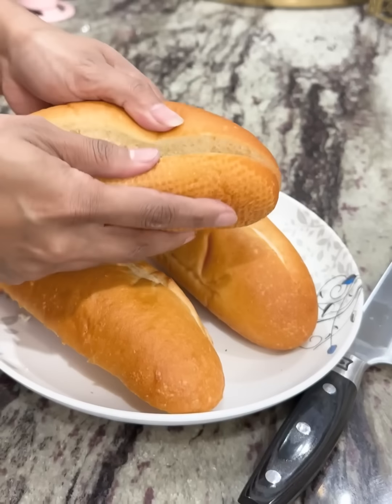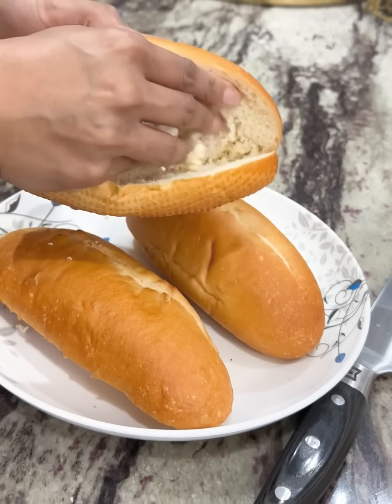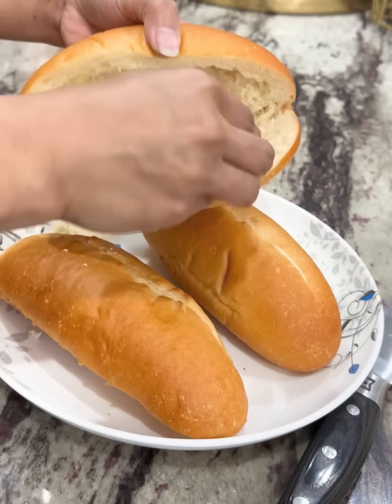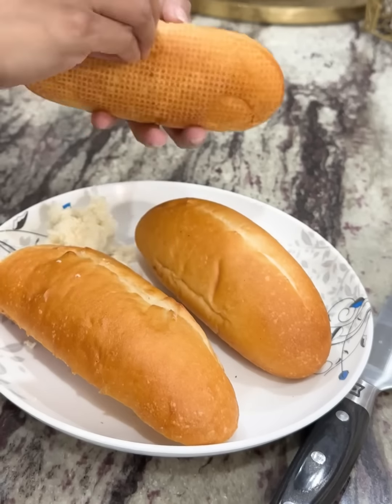This is our recipe. This is how we cook it. We'll cook it.